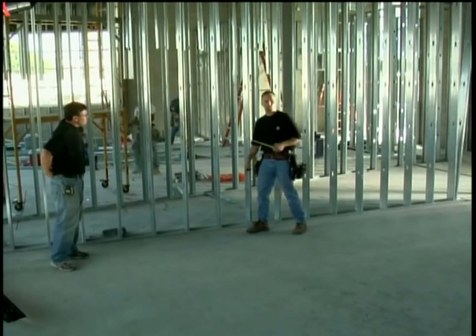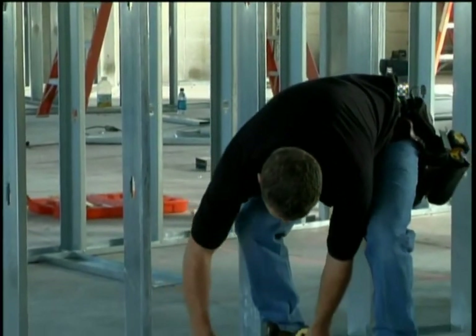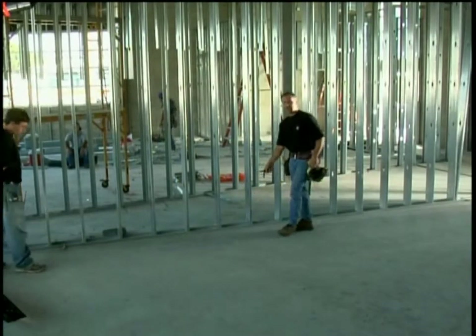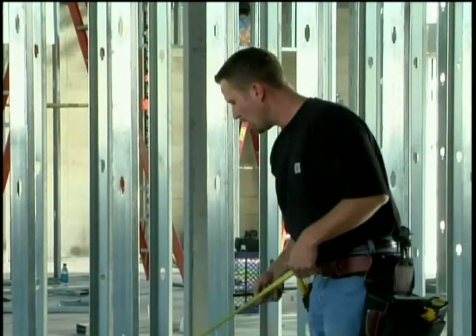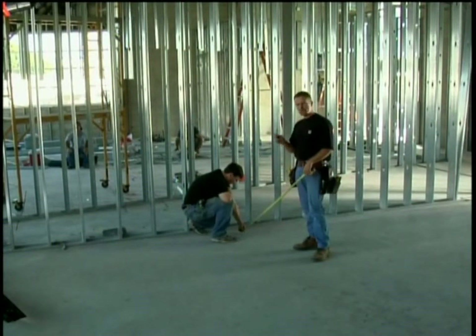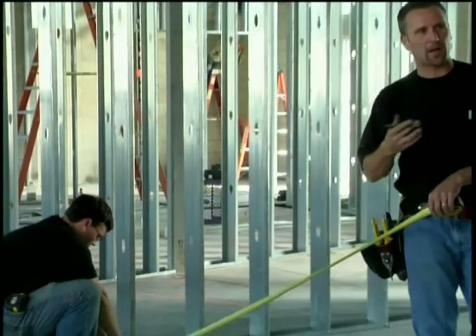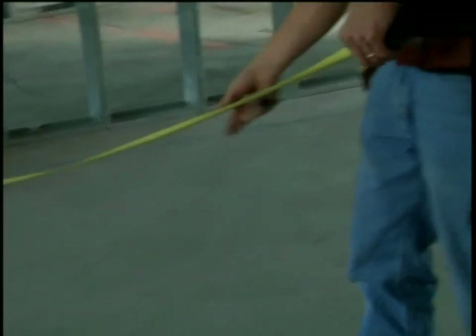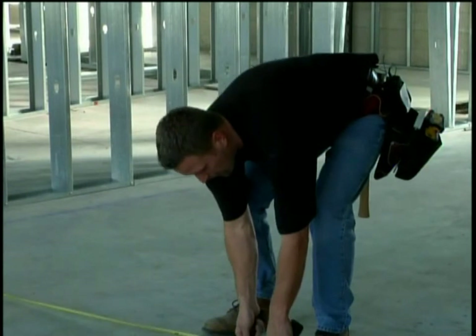Now I have to lay out the location of where the wall is going to go, so I'm just going to fish out my tape to the wall and mark 14 feet. Now that we have an intersecting point, Dan's going to hold the other end of the tape and we're going to pull a 3-4-5. Dan has to burn me on one inch because the tape tip floats, so as I go out I'm going to mark 8 foot 1.